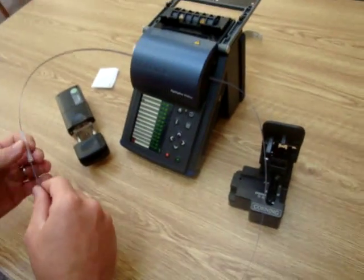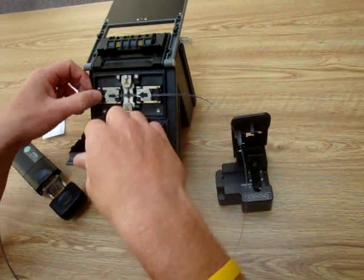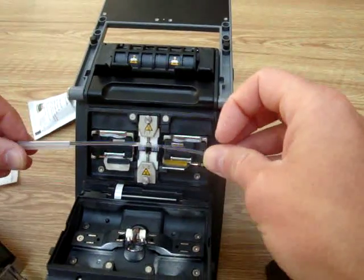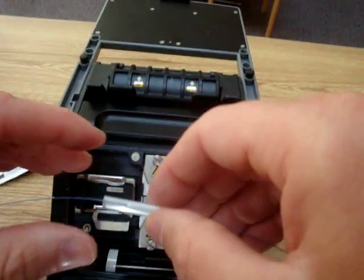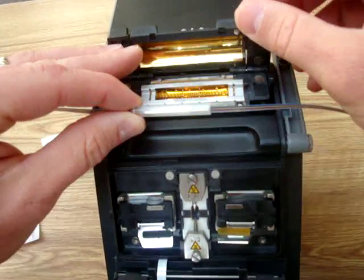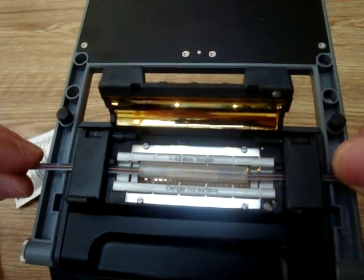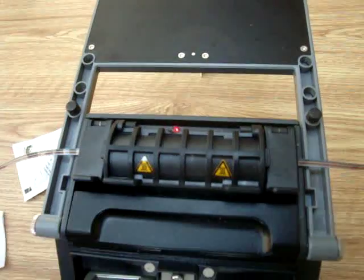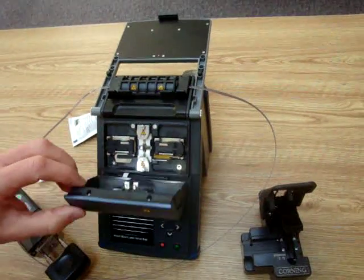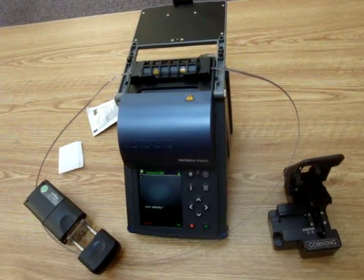Come in, grab your heat shrink, move it up to the unit, and remove the fibers from the handlers. Get your heat shrink positioned with the splice in the middle, tuck your heat shrink into the oven, insert them in, close it down, and the light will turn red. And that is a 12-fiber splice using the OptiSplice ribbon from Corning Cable Systems.